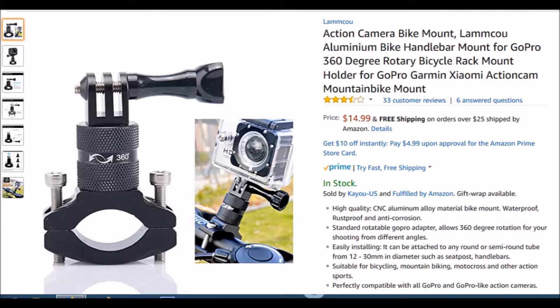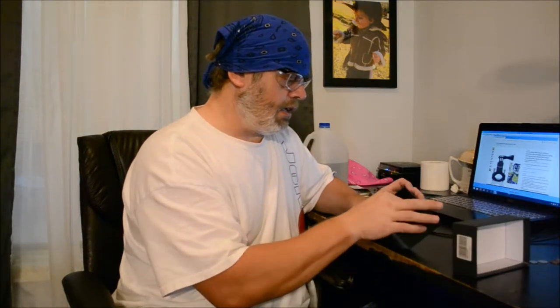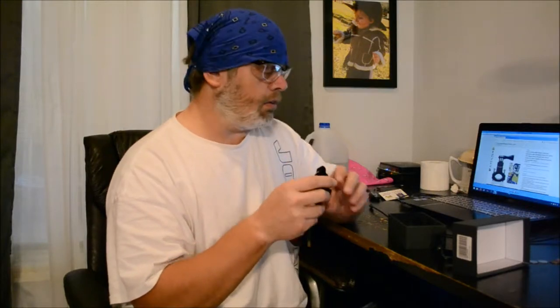It's made by LAMMCOU — I don't know how you say it, I'm just a southern boy. What it is is a holder for your handlebar that goes on your handlebars for action cameras, just like so. And what sets this one apart is it's all fully aluminum, it's really made well.